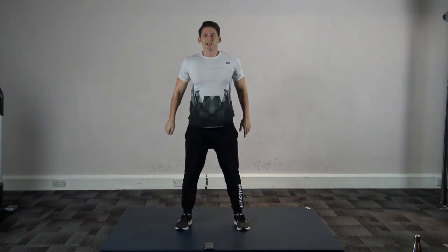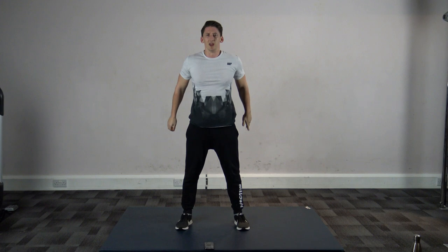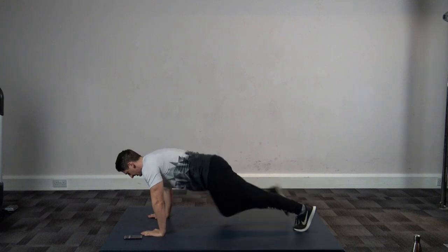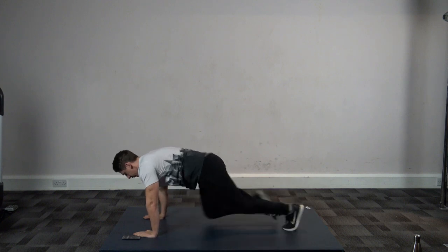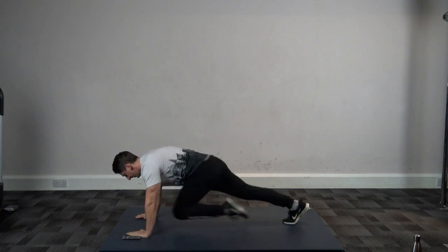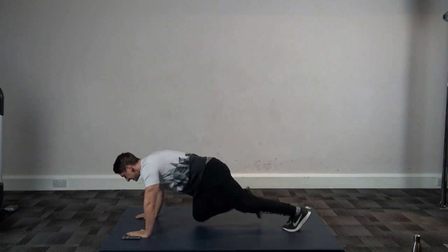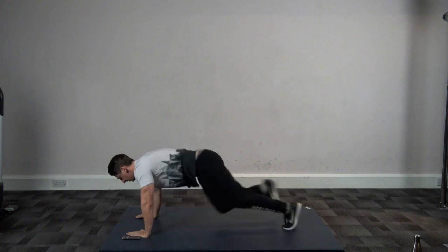Next exercise we've got is mountain climbers. Ten, nine, eight, seven, six, five, four, three, two, and one. Mountain climbers look like this — we can step in and step out. Three, two, one, let's go! The easier option is just to step it in and step out if you find it too hard. Let's get a fast pace. It's all about building yourself up from here, working towards those goals. Good stuff, fifteen seconds — ten seconds left, five, four, three, two, and one.